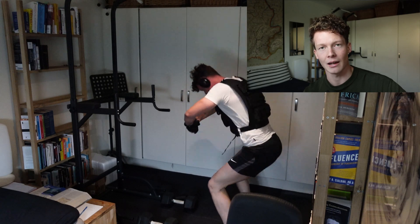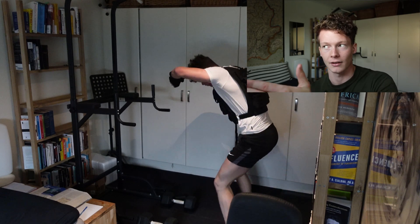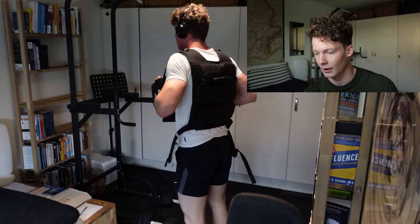That's a bonus you get by training this way - very good cardiovascular fitness. It's sort of like sprinting: you sprint very intensely for a couple of minutes, that's what we do during the workout, then you rest. Sprint, rest, sprint, rest.